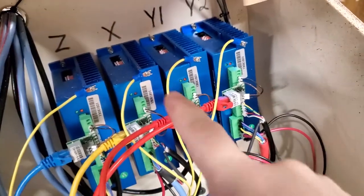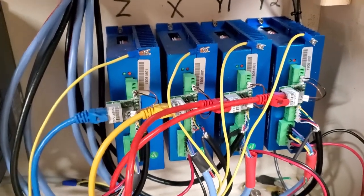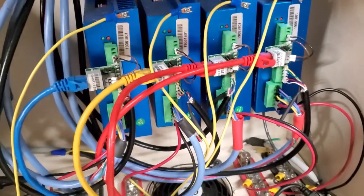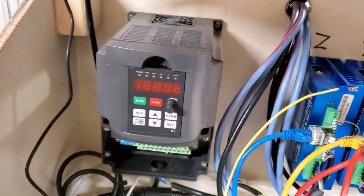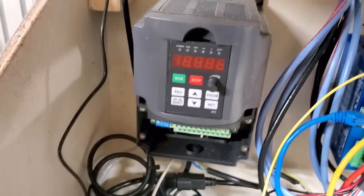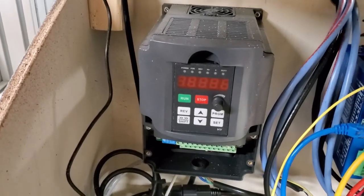These here are servo controllers — also brushless motor controller drivers. They take pulses and feed them out to the motor on these blue wires; based on the frequency of those pulses, that's how fast the motor spins. Right next to them is a VFD — variable frequency drive — which is also a brushless motor controller. It powers the spindle: the faster the frequency, the faster that motor spins.